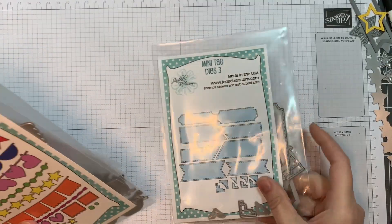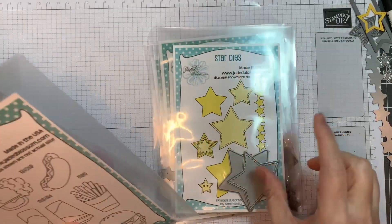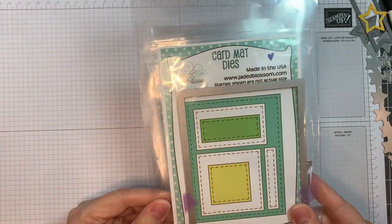I am using Jaded Blossom's Mini Tag Dies 3, their banner dies, their star dies, the Kawaii Foods stamp set, the Frank's A Lot stamp set, and one of my favorites, the card mat dies.